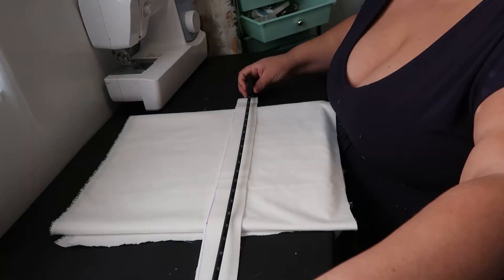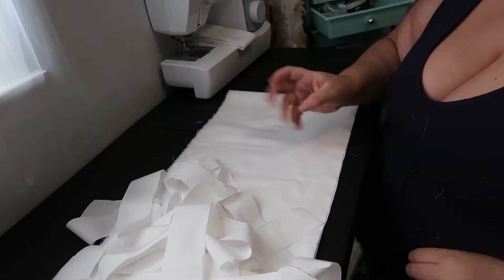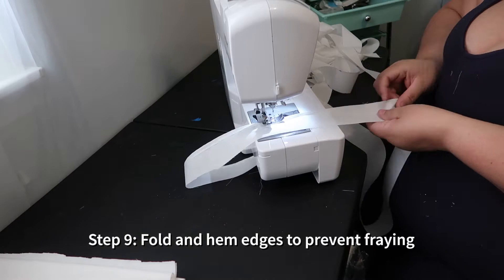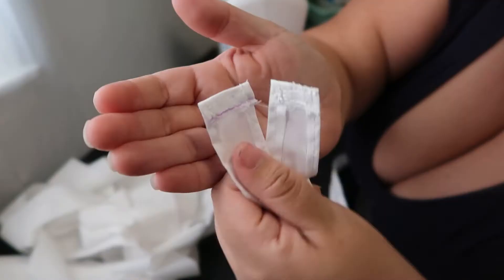With that measurement, you're going to create eight strips of that length. My strips are just two inches wide — you might want to make them bigger so you can create more of an actual tube. I just folded in the edges; you could do a rolled hem or regular hems — you just want to protect them from fraying. Do that to all four edges of each strip.